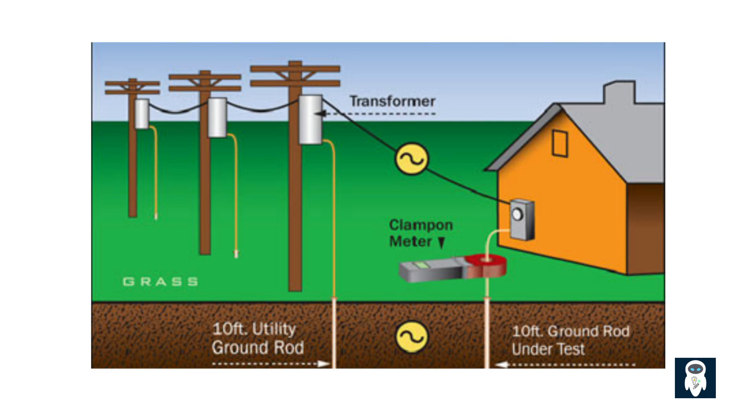Equipment grounding involves connecting the non-current-carrying metal parts of equipment — like that washing machine casing again — via an equipment grounding conductor (EGC), that green or bare copper wire in cables and conduits. Here's the critical part: this EGC is bonded — connected — to the system's grounded conductor, the neutral, at the main service panel. Remember how the neutral is connected to ground there? This creates a complete low-impedance circuit for fault current. Unlike pure earthing, which just dumps current into the earth, this equipment grounding system provides a direct low-resistance path back to the source.